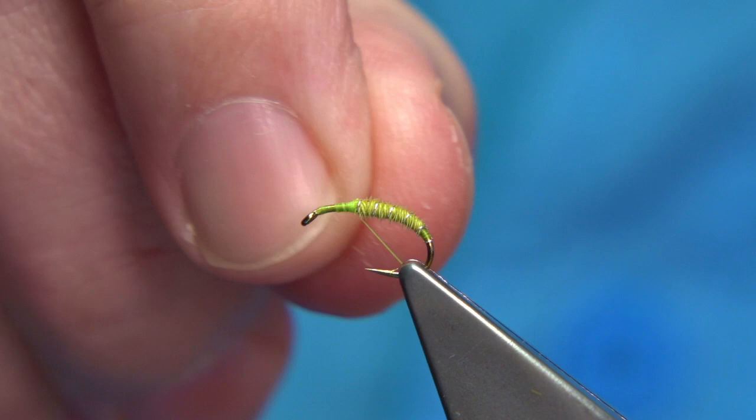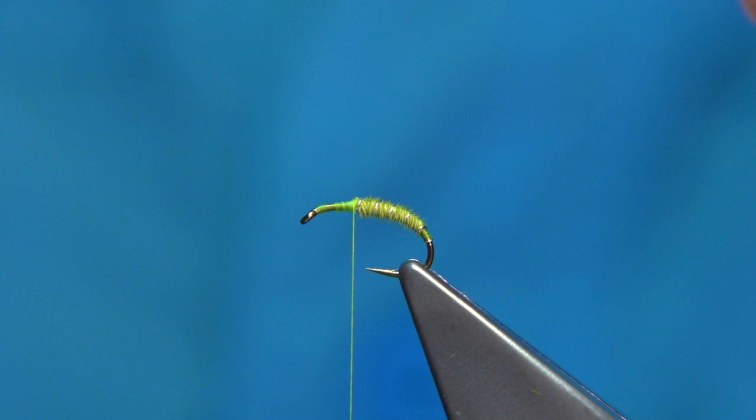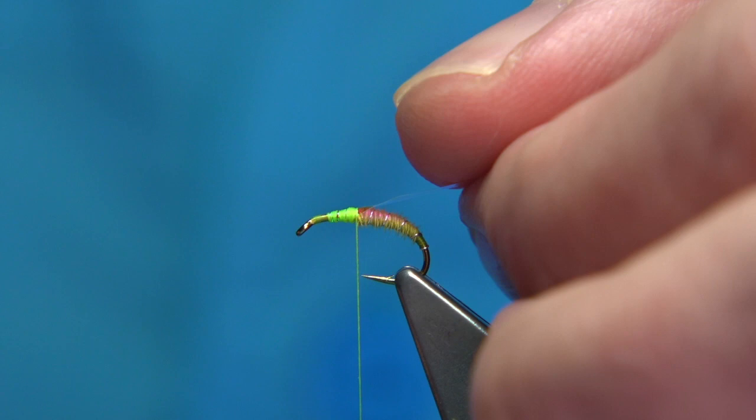What we're going to tie in is some Opal Mirage. You can use a medium or a large — this is the large. I prefer the large in this size. It's a size 14; 12s and 10s would do the large, no problem. When you go smaller — 16s, maybe 18s — you're looking at medium. We catch this on the top, make sure it's secure, and at times I like to get just a tiny wee stretch at this point. Make sure you've tied it in first though — just a wee stretch, that helps to fold it over.